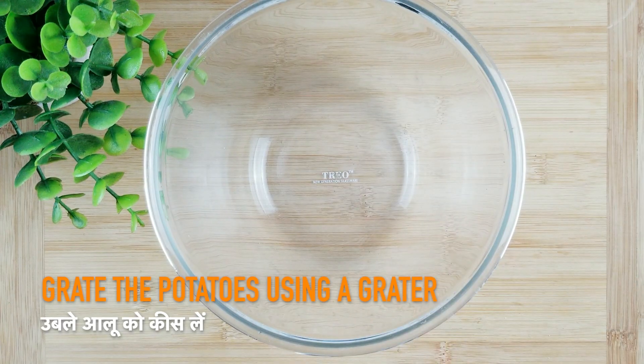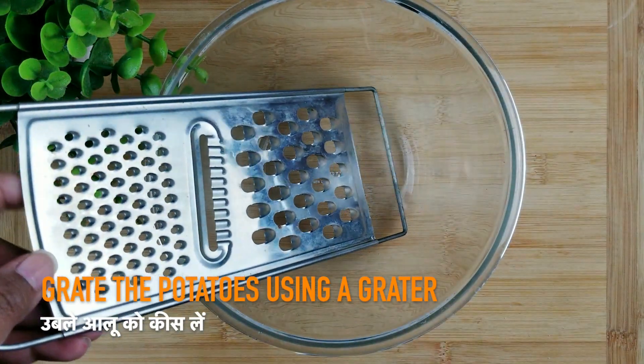First of all, we will take a bowl and using a grater, grate the boiled potatoes.